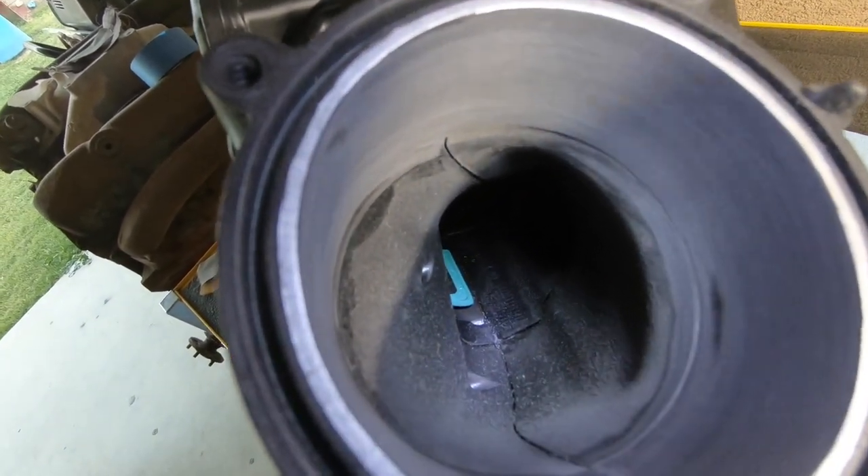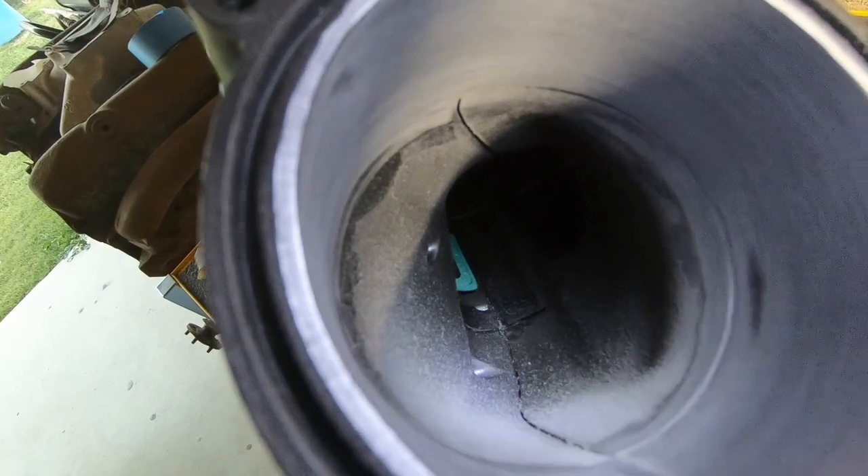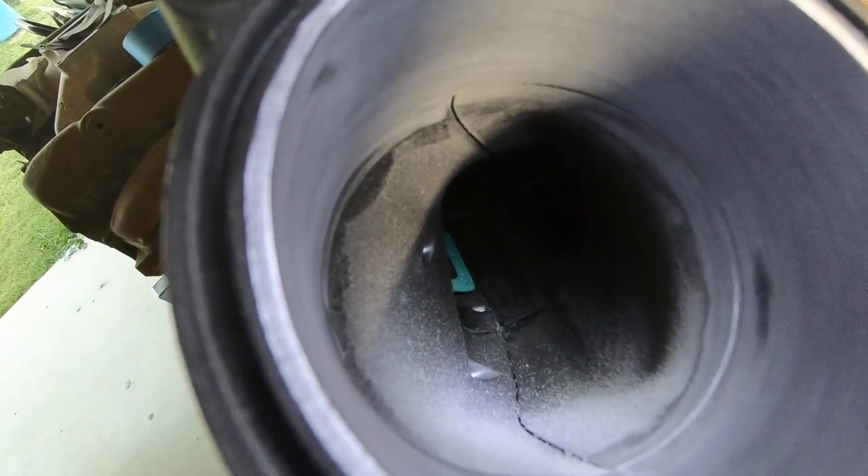Smoothing all the transitions towards the back — you can see that little lip where the bottom section of the plenum meets the upper half. Where the composites are joined together it's kind of rough and sticks out quite a bit more than the top section.